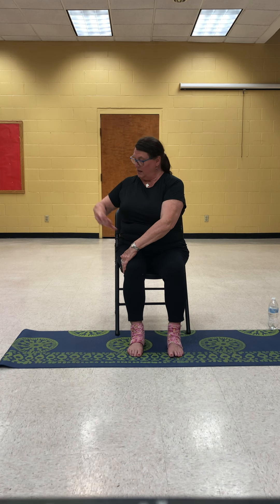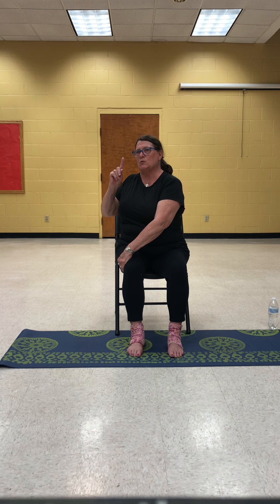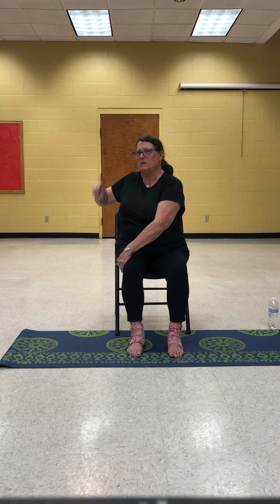Bring it back to the center. Always we have to do the other side. Take your left hand to the outside of the right knee, grab the back of the chair, and twist. Think of your spinal cord as a spiral staircase — it's turning and wrapping around just like a spiral staircase. Looking all the way over behind your shoulder. And then gently come back to the center and relax.